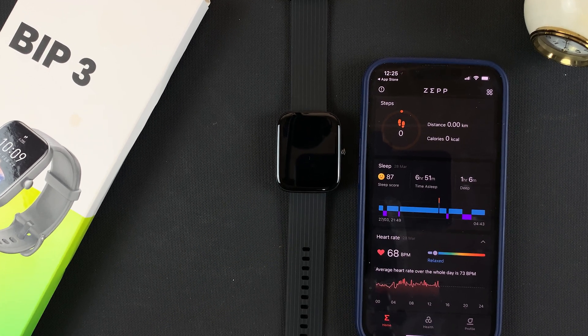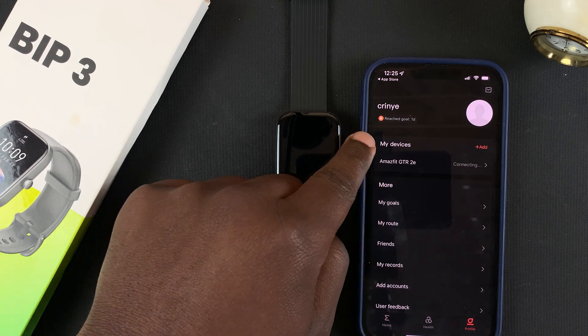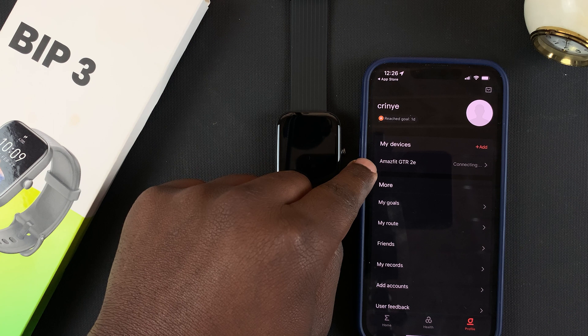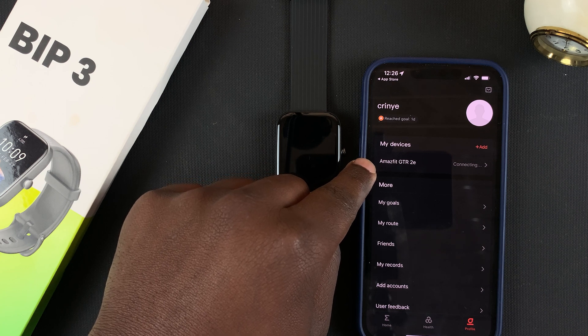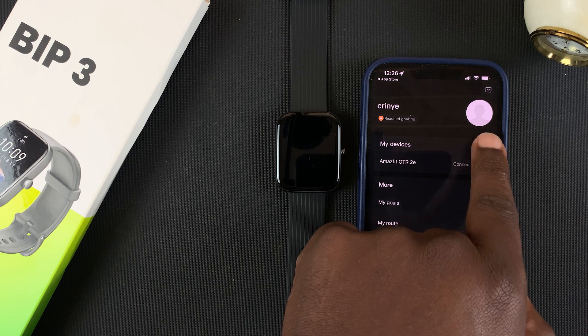Go to the bottom of the screen and tap on Profile on the right-hand side, then go to My Devices. You can see it's currently looking for my previous Amazfit device. Go ahead and tap on Add next to My Devices.